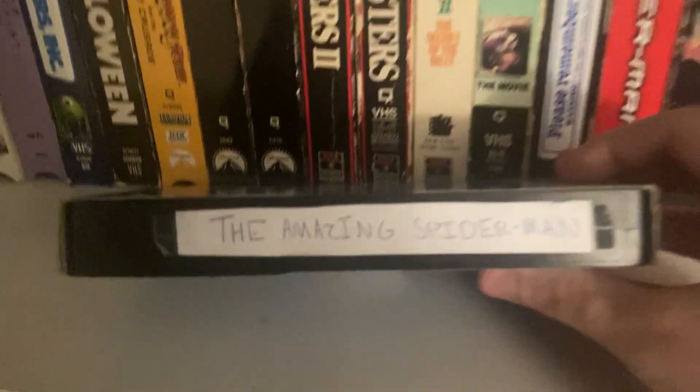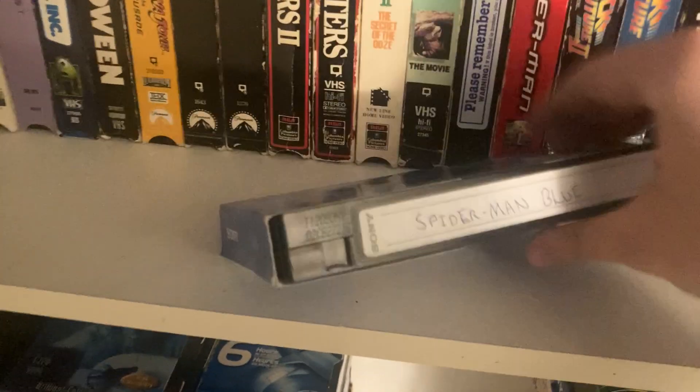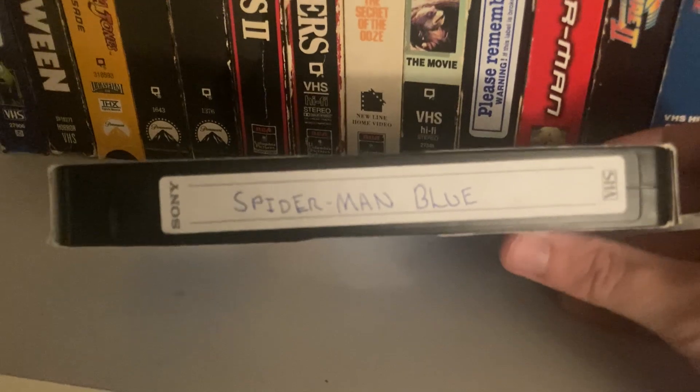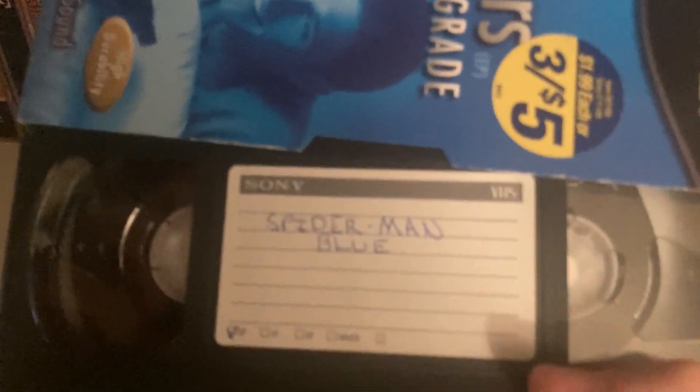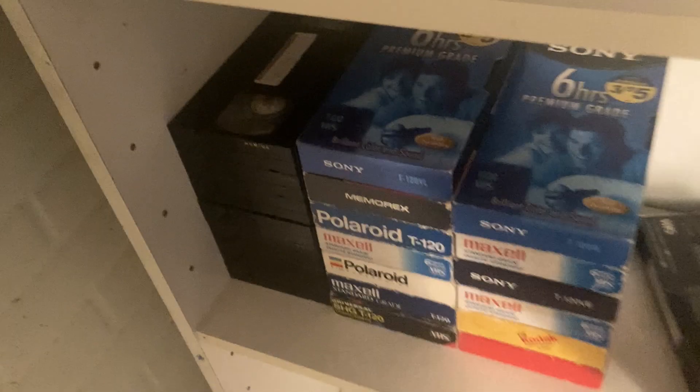The Amazing Spider-Man 1 — June 26th, 2021. I don't know if I really like this movie. That one was recorded off TV. Then we have Spider-Man: Blue — this is a fan edit I found and downloaded, then recorded onto VHS. It's not uploaded anywhere so I may upload videos of that, but copyright is a problem.